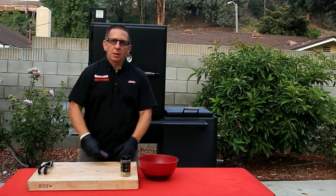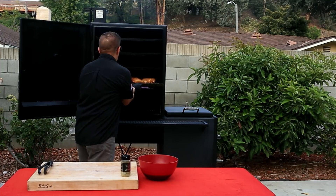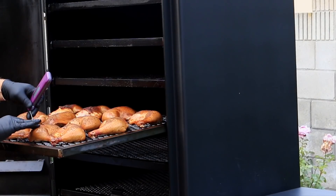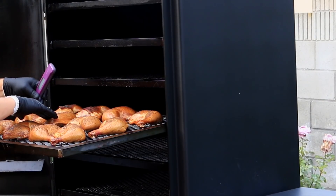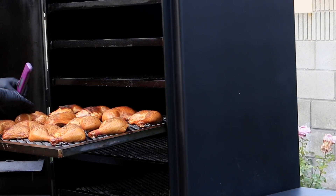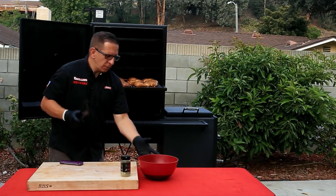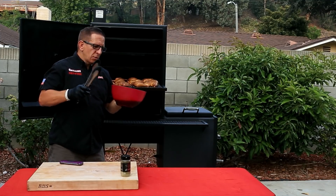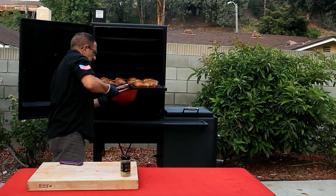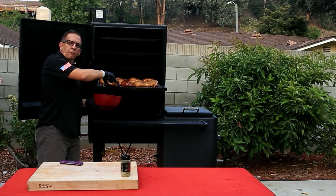It's been another 20 minutes, let's check on the quarters. They are starting to darken a lot more. Temperatures are 155, these are 160, 164, this one's 170. These are about done — they need about another 15 minutes. We're going to sauce them right now. I just pour a jar of my favorite barbecue sauce into a bowl, take the leg quarter, dip it, and place it back on the grill. We'll let it go for another 15 minutes and we'll see you back soon.